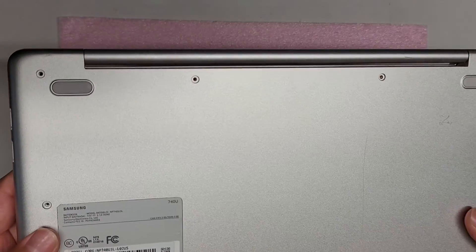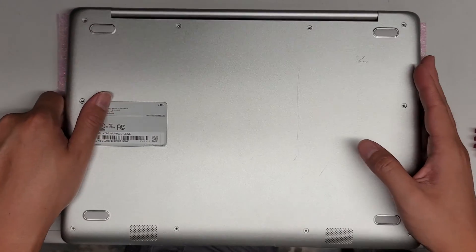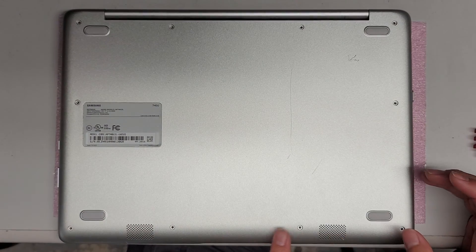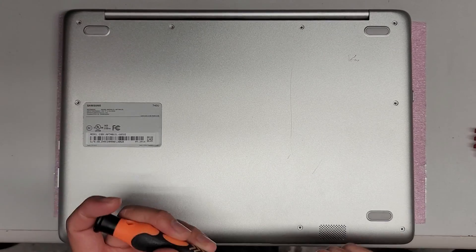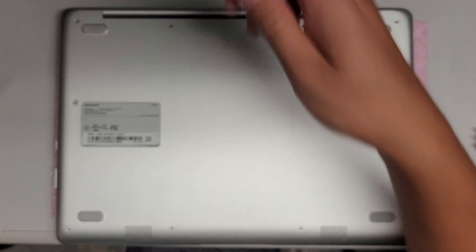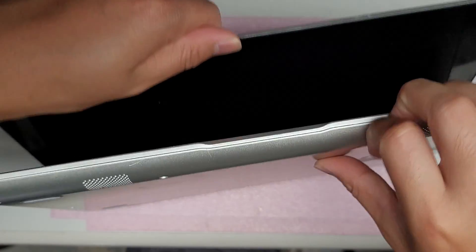I'm going to show how to open up and disassemble this Samsung notebook model NP740U3L. First, remove all the screws from the bottom — there are 10 of them — using a PH1 screwdriver. You have to put a lot of downward pressure when removing the screws to make sure the screwdriver gets a good grip, because the screws are a little small. The PH1 worked well for me without skipping.